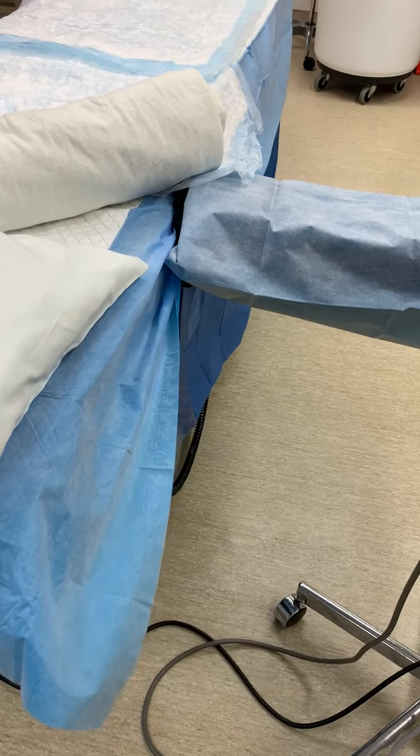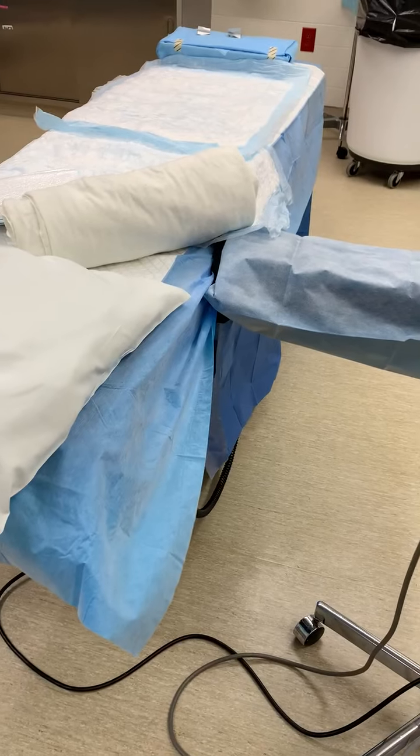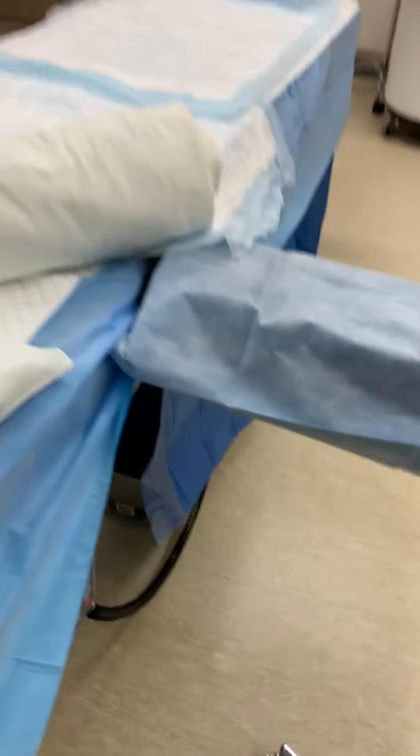Hey everybody, this is a quick little video on moving the c-section bed. Some people are unaware of how to do that in an emergency situation.